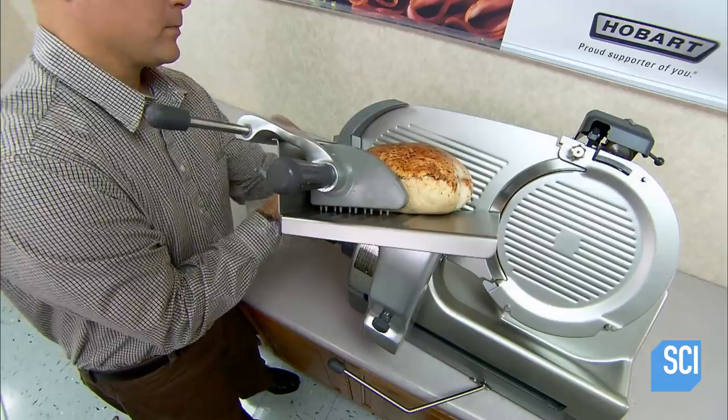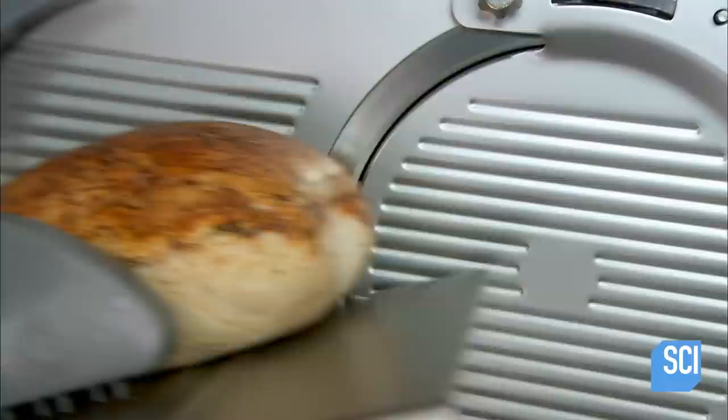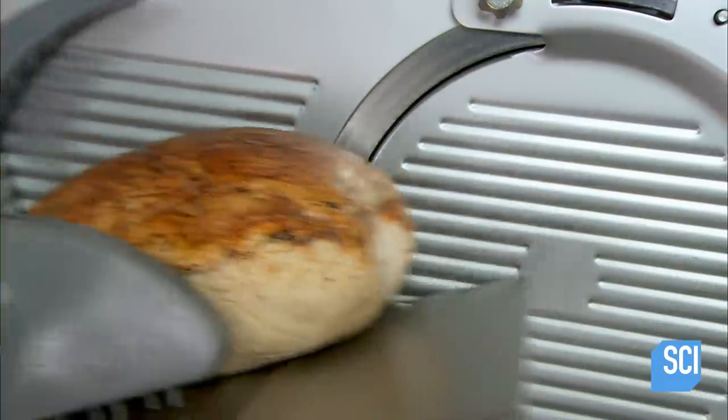The modern Deli Slicer is powered by electricity, with a manual override for the carriage that delivers food to a spinning blade.